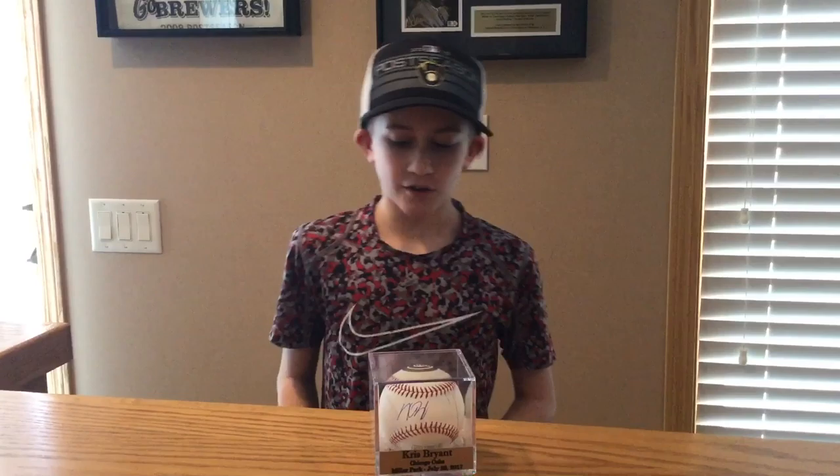Thank you for watching the video, and thank you to Kris Bryant for signing my ball. It's a pretty great ball — I wish he hadn't done that, but it's okay. The fact that we have a picture of him doing it is all that matters — we got proof that he made that mark.